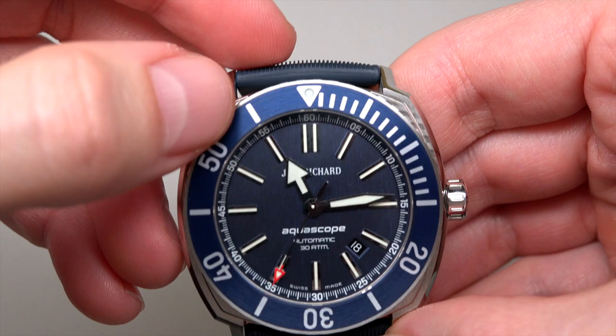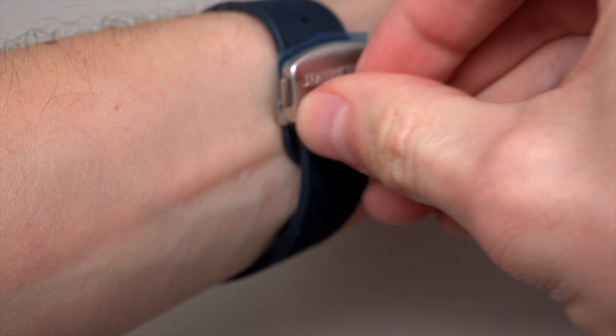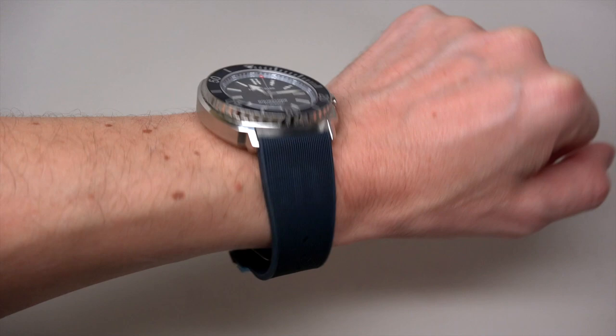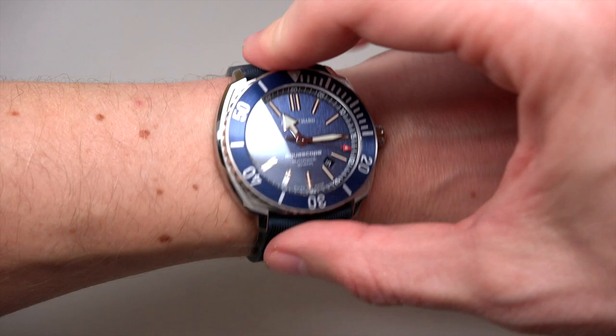This color reminds me of the Omega Seamaster. What I want to say about this strap: if your wrist is like 18 centimeters, maybe it won't fit for you — you must find something else. I mean the strap.